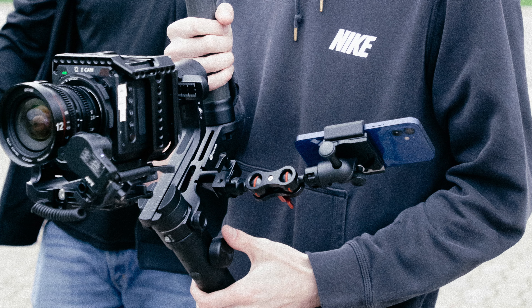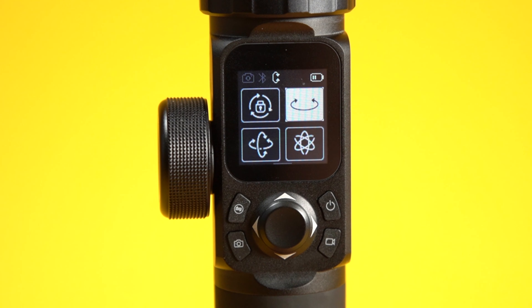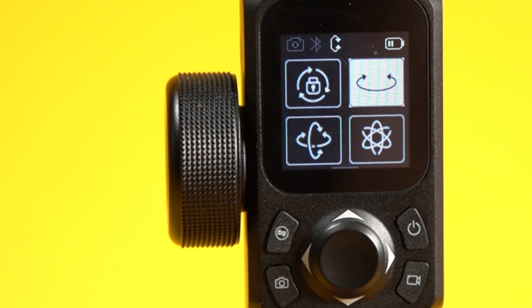The best part of the remote is this little wheel. The standard kit comes with a wireless follow focus. Of course, you can use the wheel on the gimbal itself to control focus, since it's hard to manually focus when the camera is on the gimbal — you might make it wiggle and you're really not supposed to touch the camera while it's mounted.